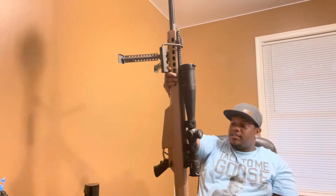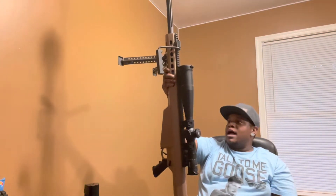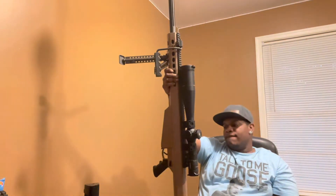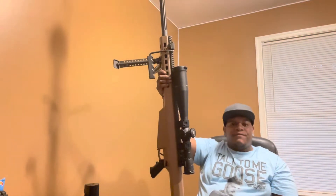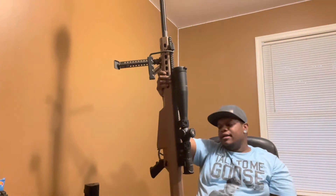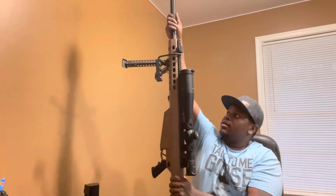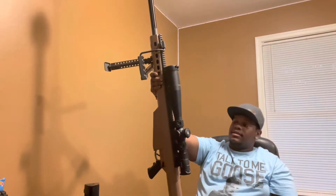This thing is a monster. As far as recoil — despite what videos may show, the recoil is not bad. It has a very heavy buffer weight with a very large buffer spring and a reciprocating barrel. It is absolutely madness.